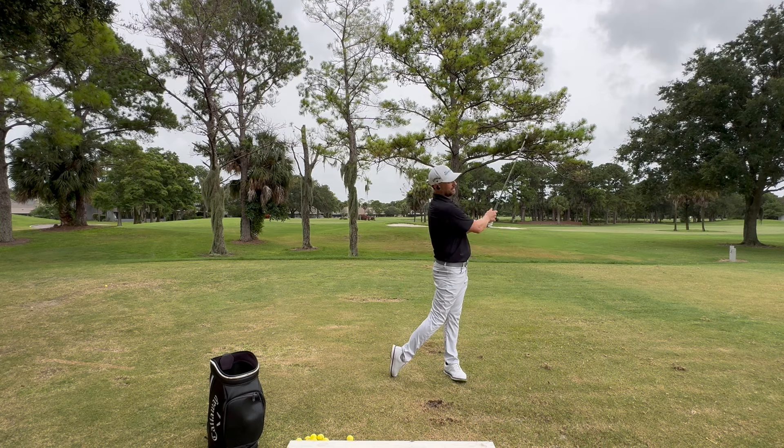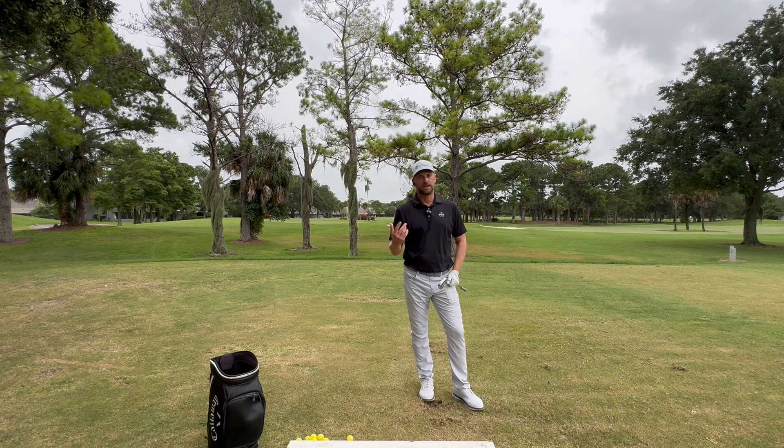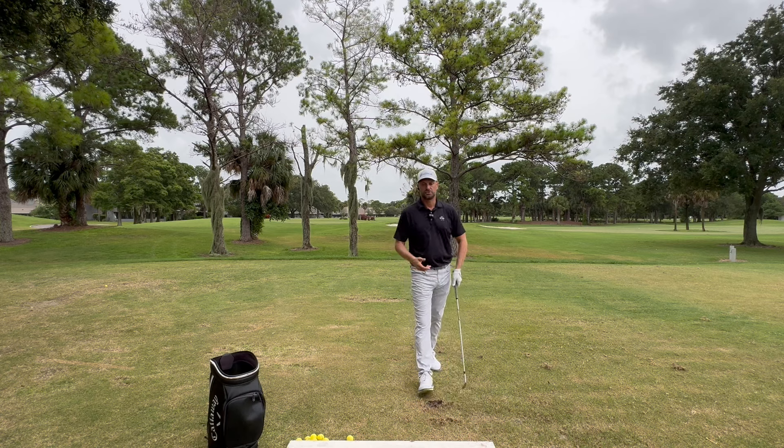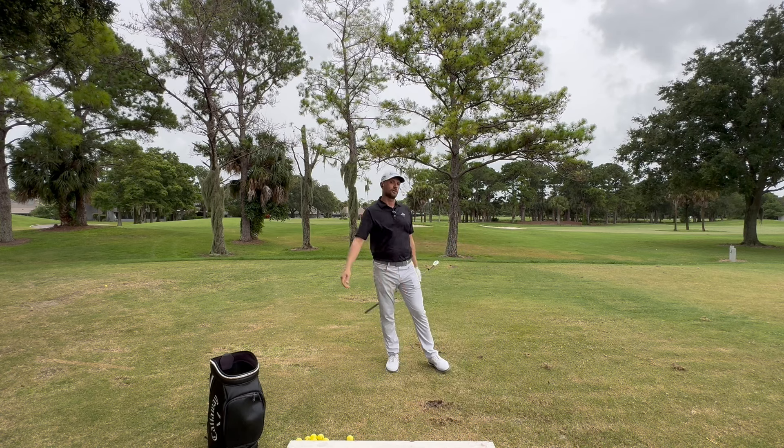Notice how all my weight is on my front side and I'm in a very balanced position — trail heel off the ground in what I call a trophy finish. That's the simple drill that's going to help your rhythm and tempo and get you out of hitting short shots to the right and falling off of it.